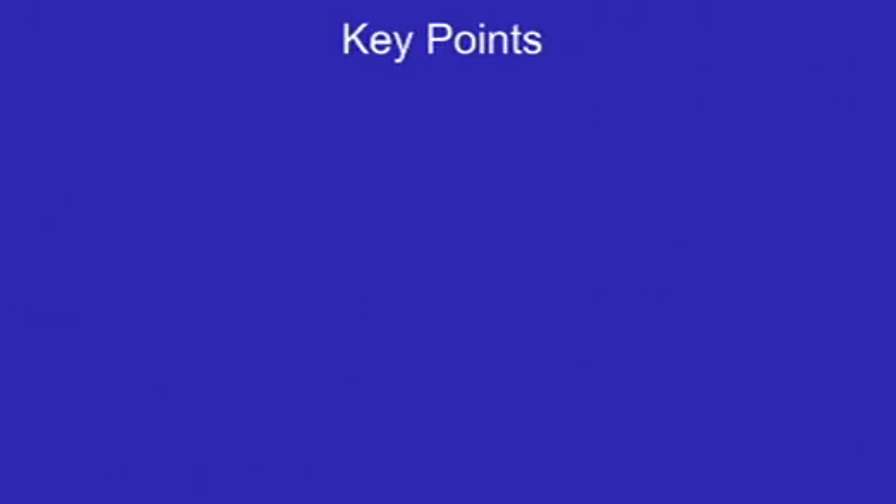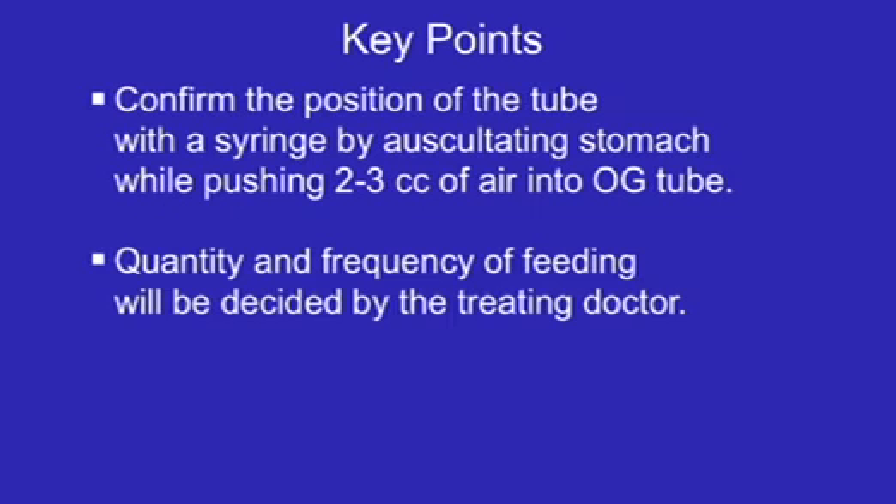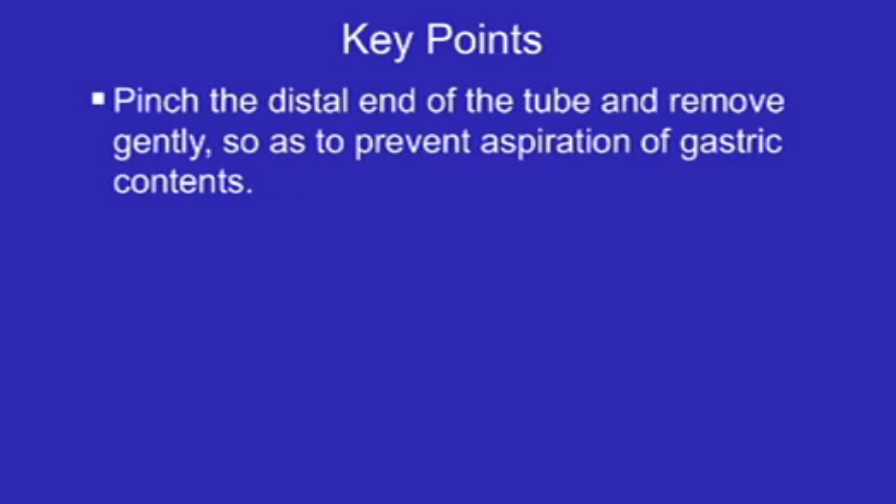Key points: Use orogastric tube of correct size. Place baby in supine position with head elevated or on the right side for tube insertion. Insert gently following the natural bend of the tube. Confirm the position of the tube with a syringe by auscultating the stomach while pushing 2–3 cc of air into the orogastric tube. Quantity and frequency of feeding will be decided by the treating doctor. Pinch the distal end of the tube and remove gently so as to prevent aspiration of gastric contents.